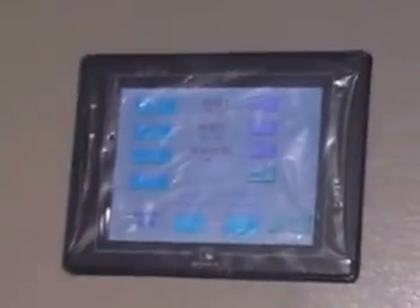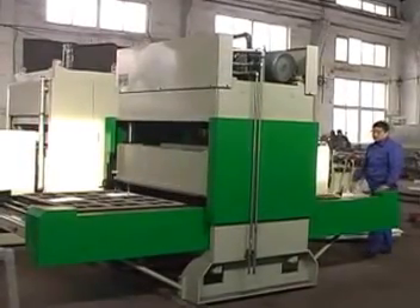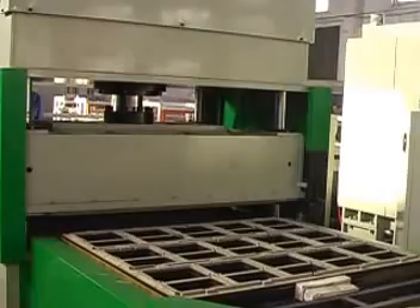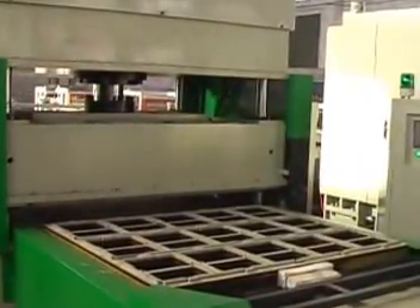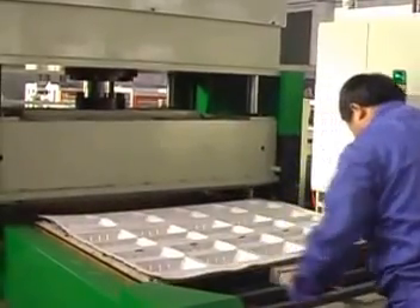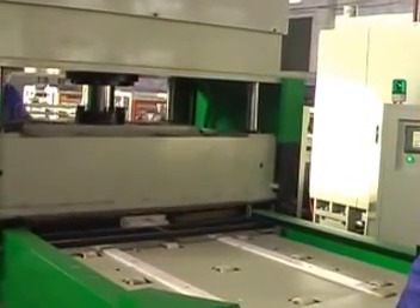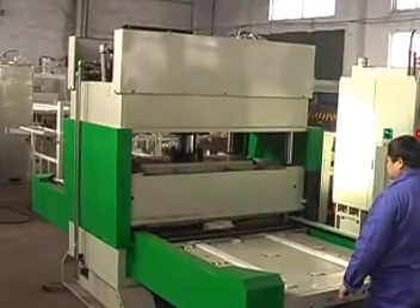Equipment Features. 1. It adopts PLC human-computer interface control with high automation, and has the function of full display and automatic alarm. 2. Each working position puts different cutting dies and can cut two products at the same time, featuring whole-mold efficient cutting without overlapping when cutting many pieces.